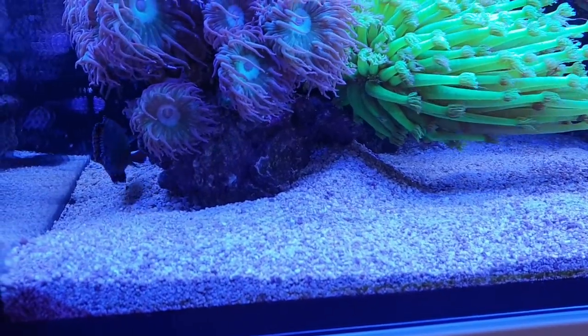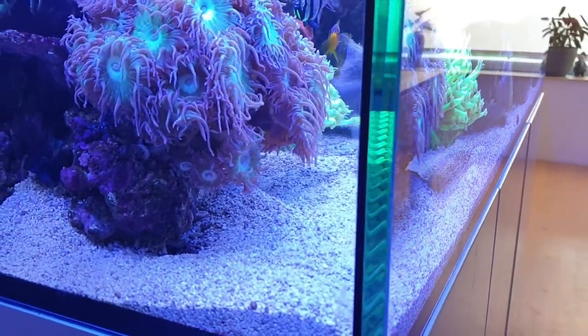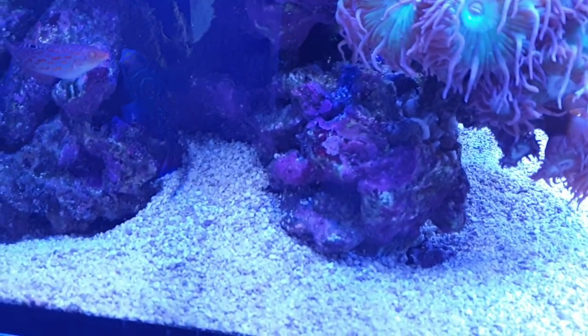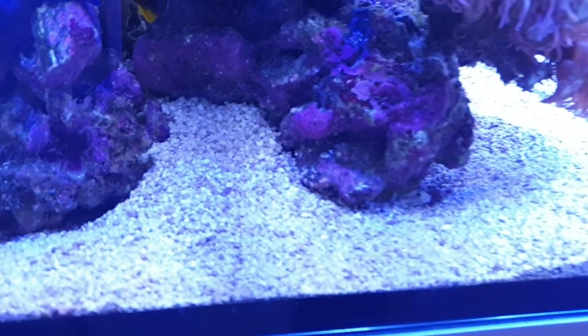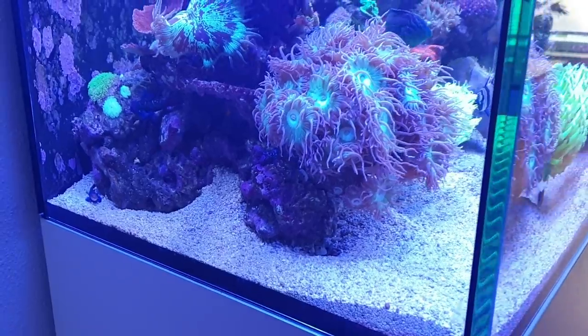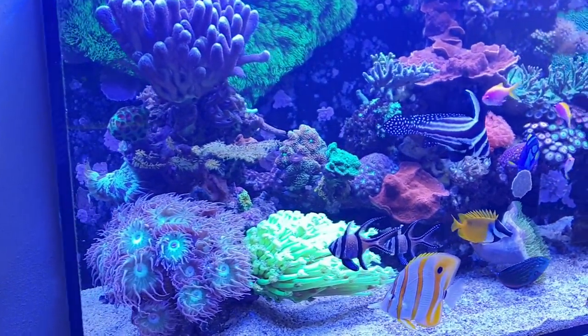One last update — the sand sifting goby is creating a real layer for itself. As you can see, it's creating holes underneath the rocks here and here, and it's cleaning up everything nicely at least on this side of the tank. Perhaps it will move to the other side as well in due time.